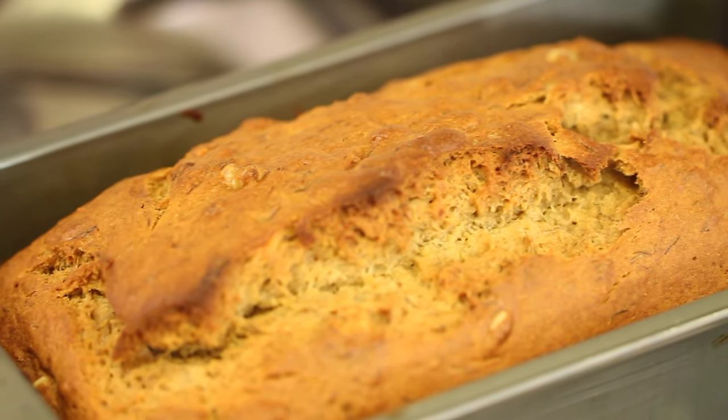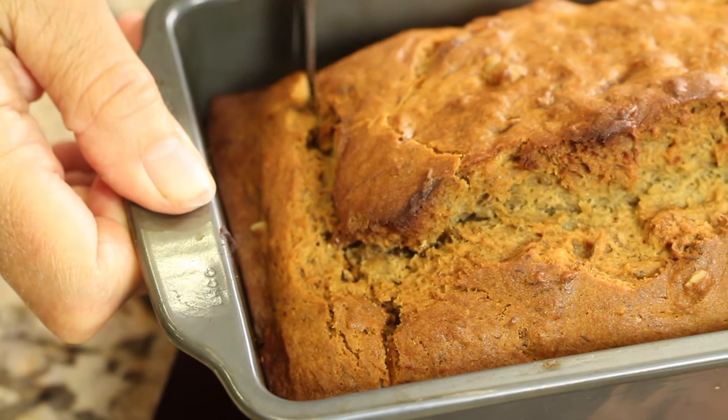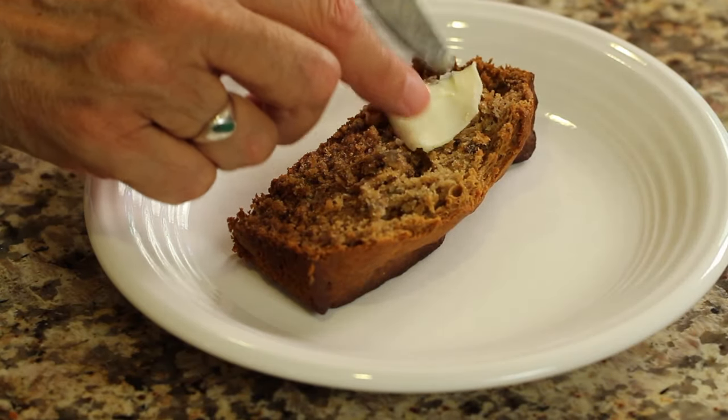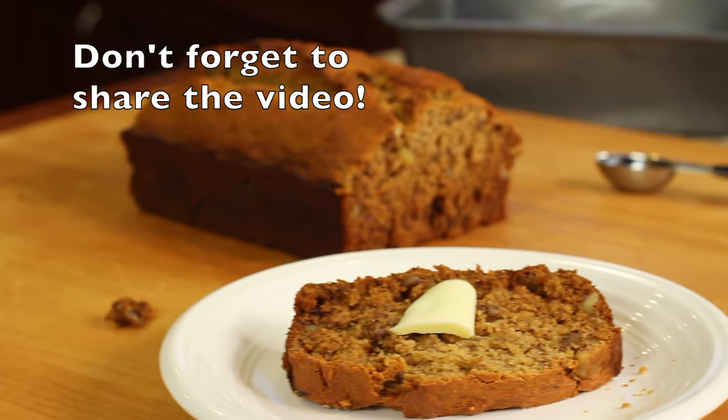I let my banana bread cook about 55 minutes — remember, ovens will vary — and it smells incredible. I'm going to cut into it while it's still warm. I really love eating banana bread with a little butter on it, especially when it's hot like this. Let the butter melt a second... mmm, really delicious! It's moist with a beautiful banana flavor and aroma, a little crunch from the walnuts, and a hint of cinnamon.